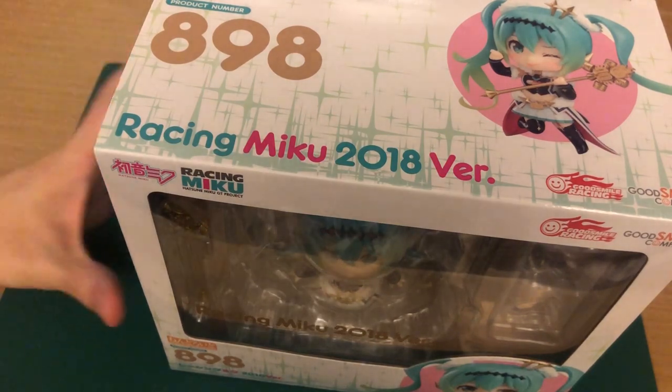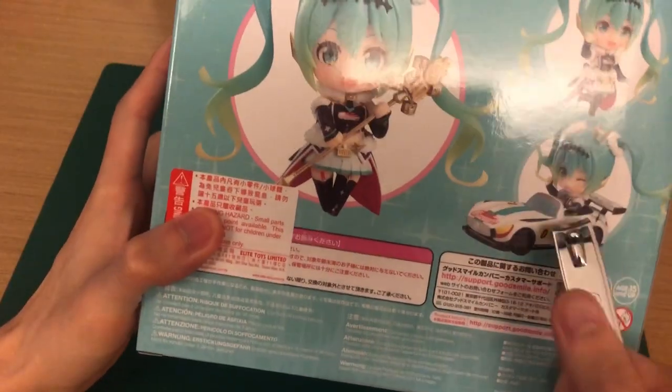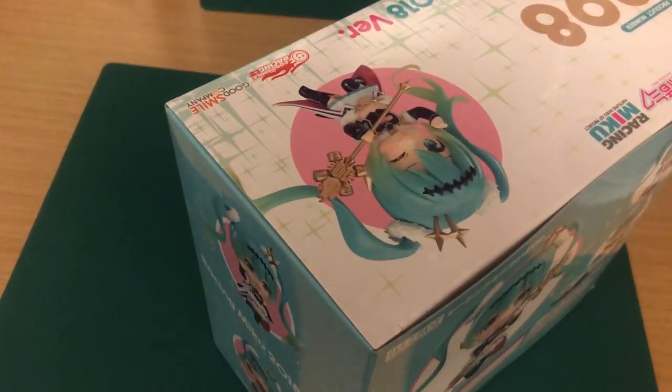So this is obviously a box that's much bigger than the standard Nendoroid boxes nowadays, because from what it looks like, she does have a car here. So let's unwrap this thing and see what kind of parts we get.